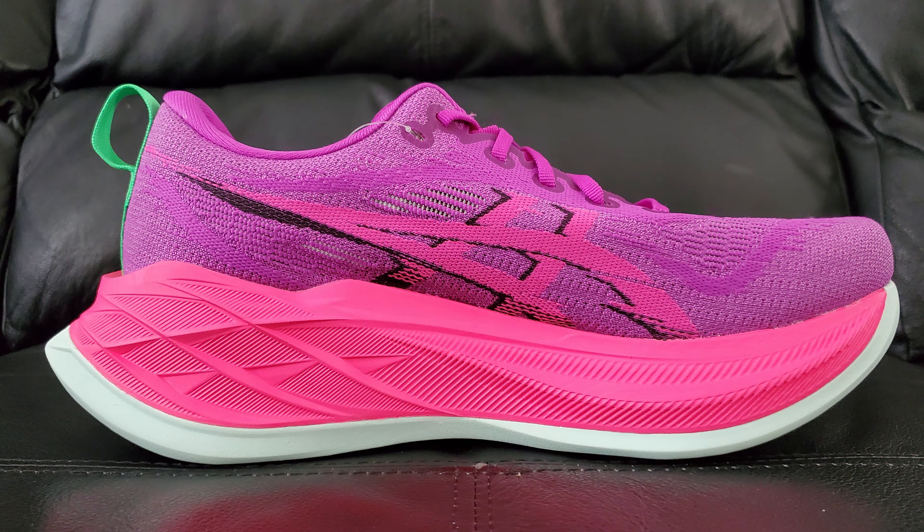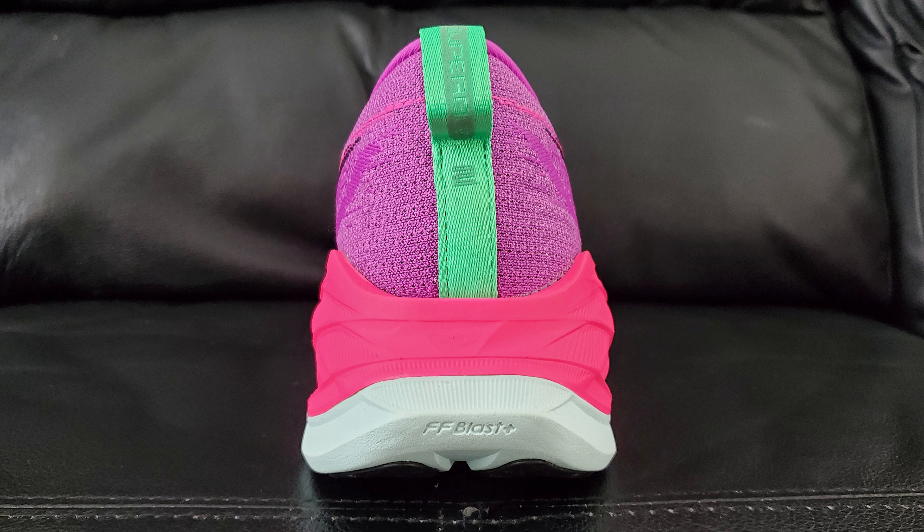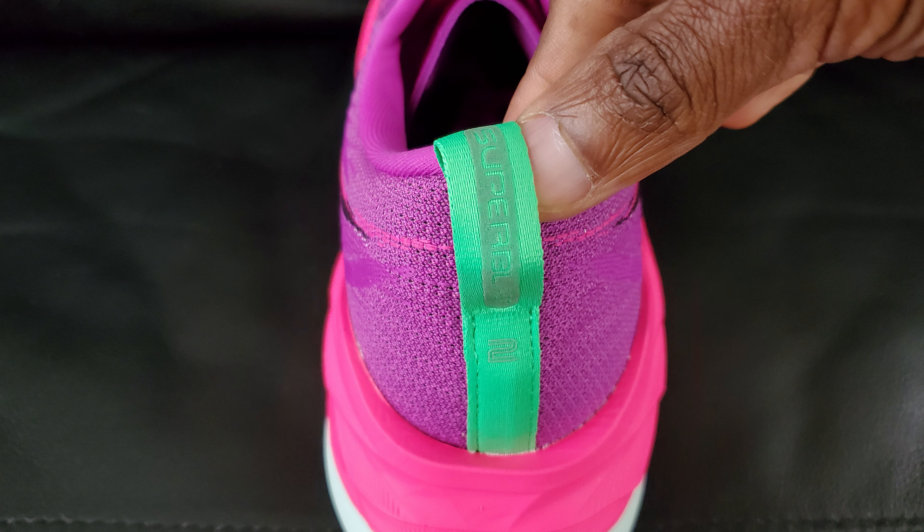On the side you've got the standard A6 type things - the stitched-in logo, matching on the inside as well. It's basically the same on both sides. Behind that you can see more of that open stitching with lots of airflow going on. Moving to the very back, there's that green heel tab that says Super Blast 2 on it, which you can see from the sideways angle.